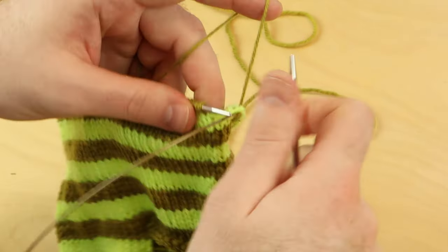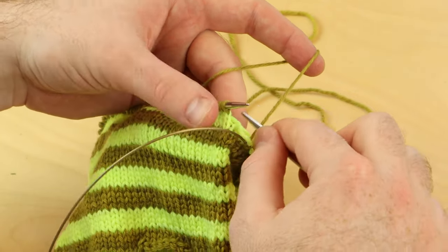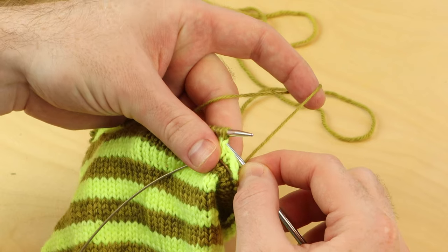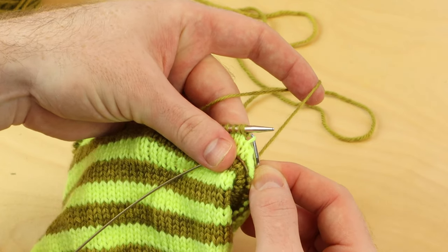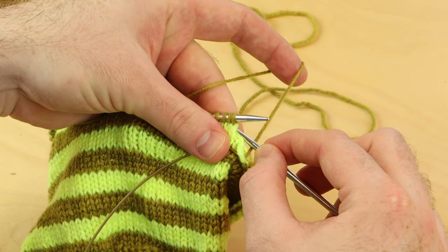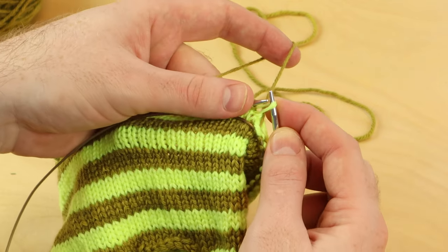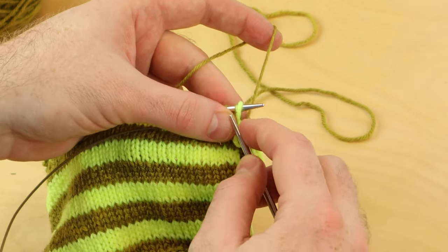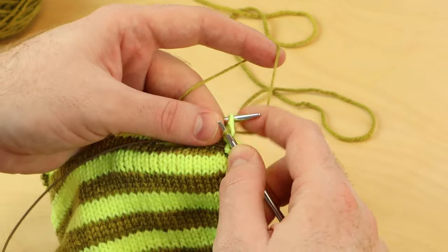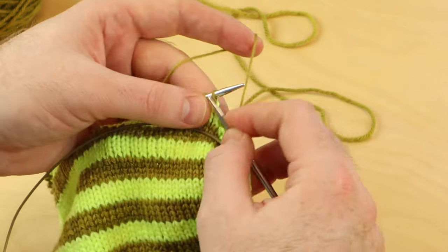The jogless technique begins on round two of your new color. On the first stitch, do you see that other color below the stitch that you just knit on that previous round? You're going to pick up. Take the right needle and pick up that stitch — that different color stitch — place it on your left needle and knit it together with the first stitch.